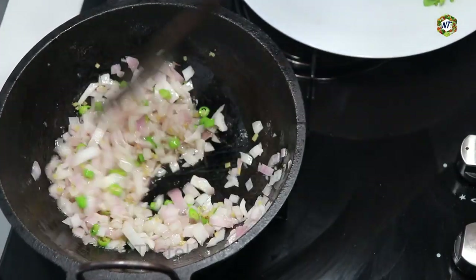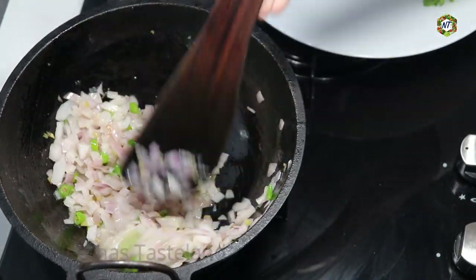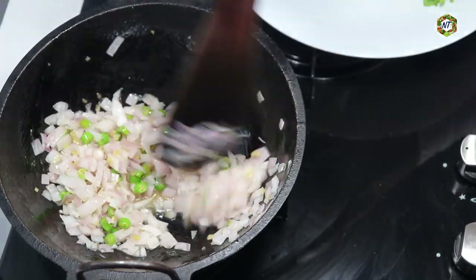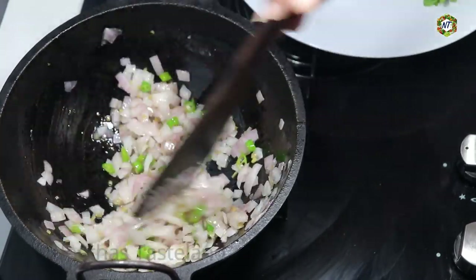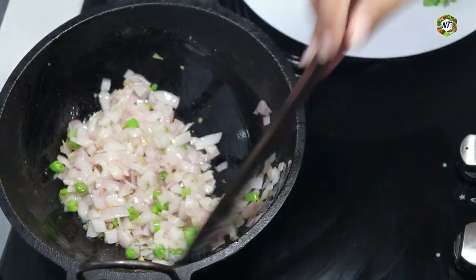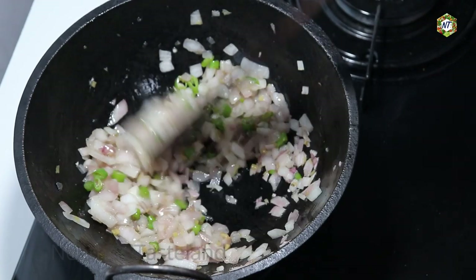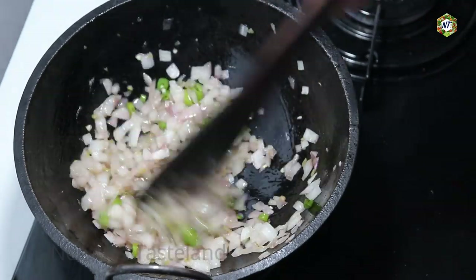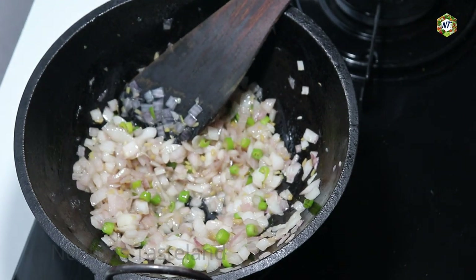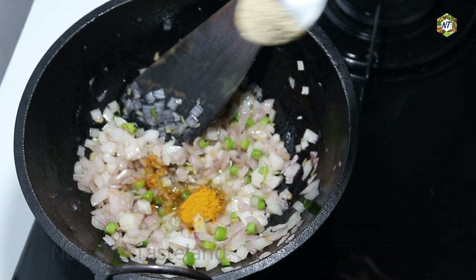This brings the color to make it easy. I will put a different color. There is no color in the oil — it's been made through transparent light. Now I will make it 1 tsp of spice.